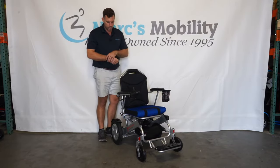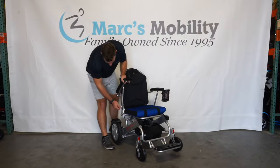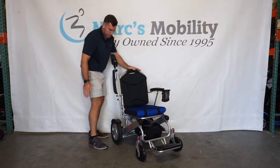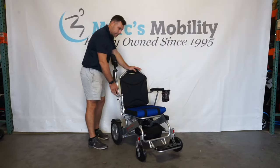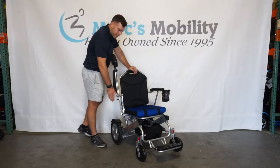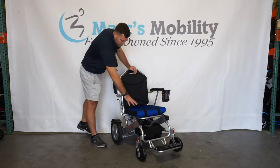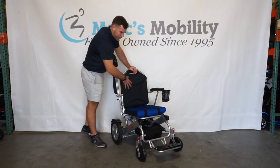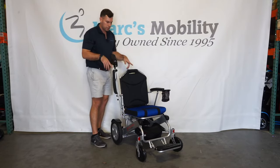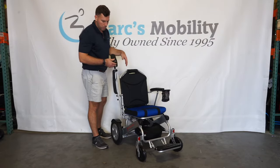Both armrests flip up on this unit, which is unique among folding chairs. Not only do they flip up with a nice metal rod, they actually sit completely flush with the backrest. Some other chairs on the market have a bracket that prevents side transfers, but on this one you can transfer in and out from the side. These units also come in different colors — you can get blue, red, green, and a couple of others shown on the website — and you can choose your color when you order.